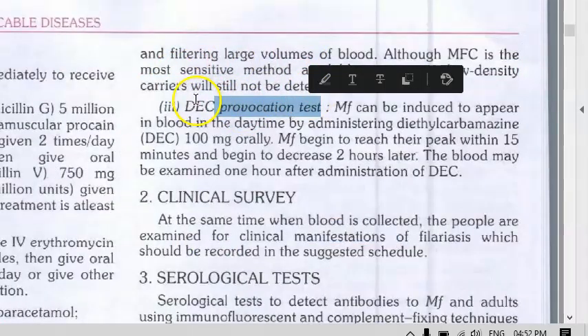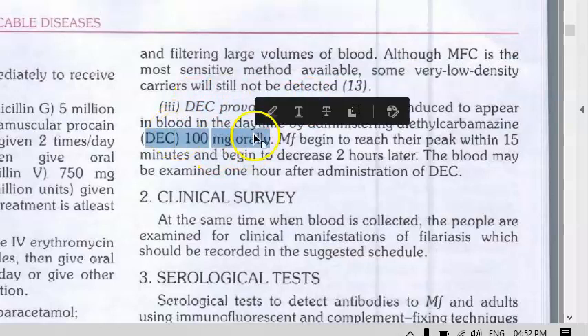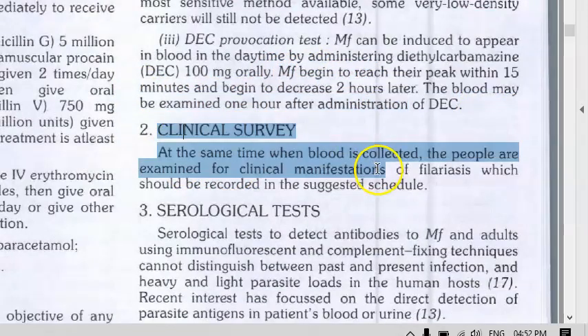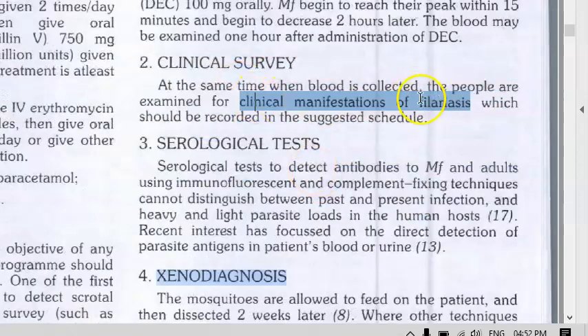The DEC provocation test involves giving 100 mg of DEC orally so that the microfilaria come into the blood from the lymphatics. You then take blood within 15 minutes and check for microfilaria. There is also a clinical survey where you check for clinical manifestations like pitting edema and non-pitting edema.